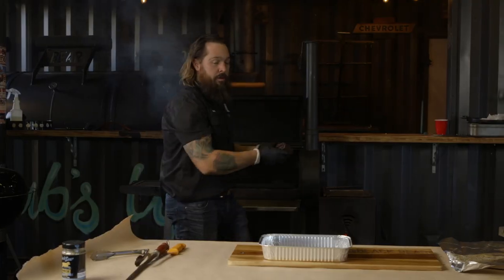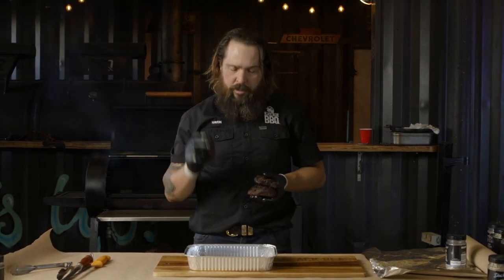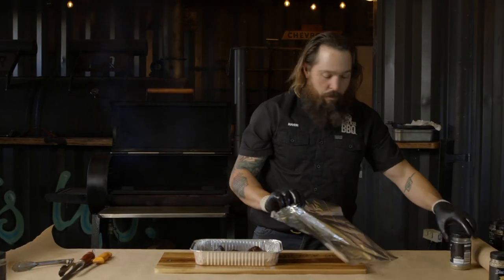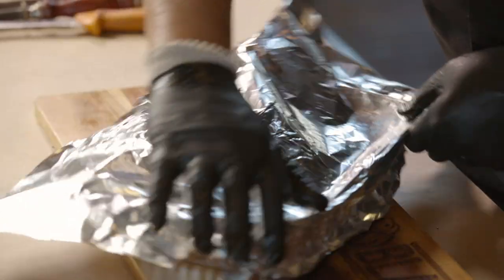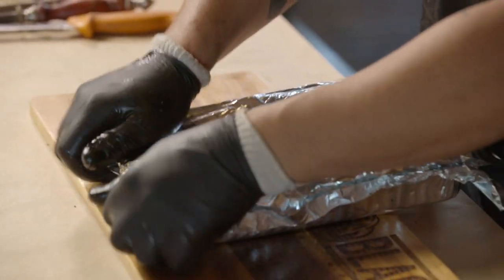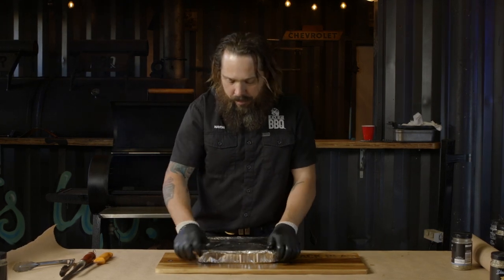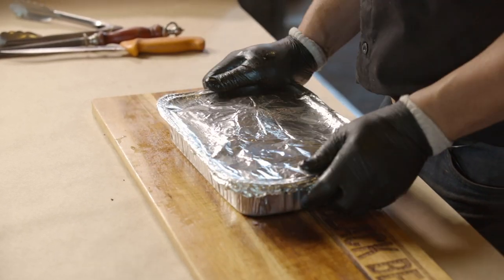Beef cheeks are ready to be boated. We've got two cups of beef stock, half a cup of red wine, some salt and pepper, and half a tablespoon of rosemary. Just like putting the kids in the bath, throw them in there, tell them to be good. We put a lid on them - cover them up. Nice seal on this. This will accelerate the cooking process and take it right through to done. Another hour or so, I'd say, and we will have the beef cheeks ready for our fabulous pies.